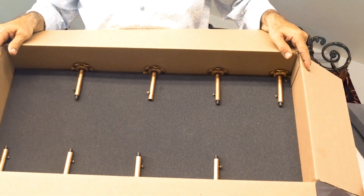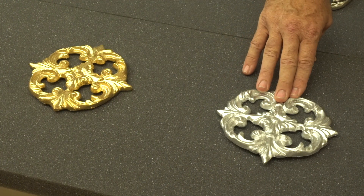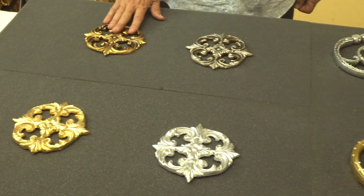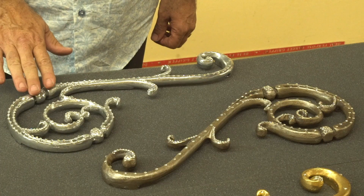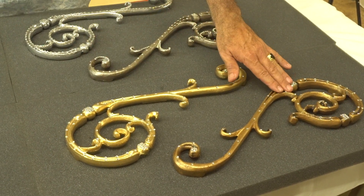All of our hardware is available in radiance gold, platinum silver, antique silver, and antique gold. We also make our hardware available with crystal, as well as in platinum silver, antique silver, radiant gold, and antique gold.